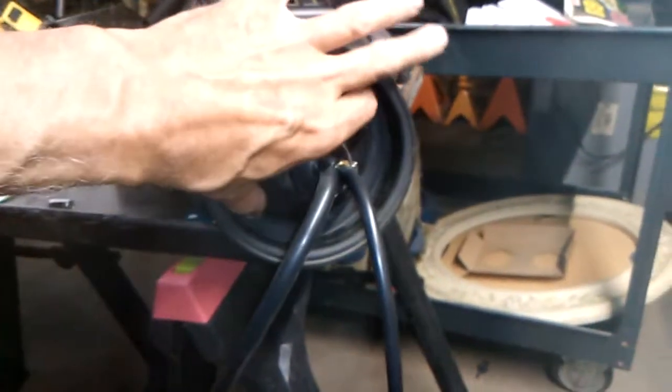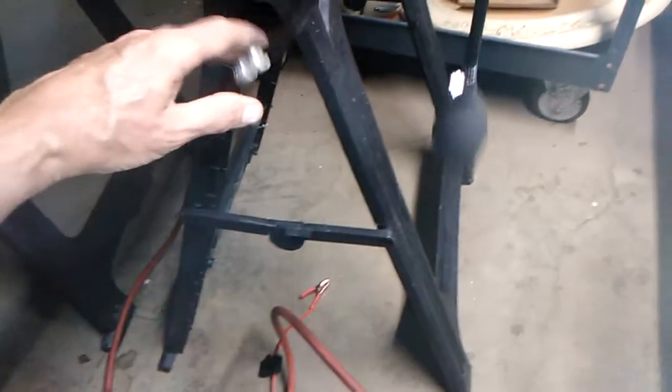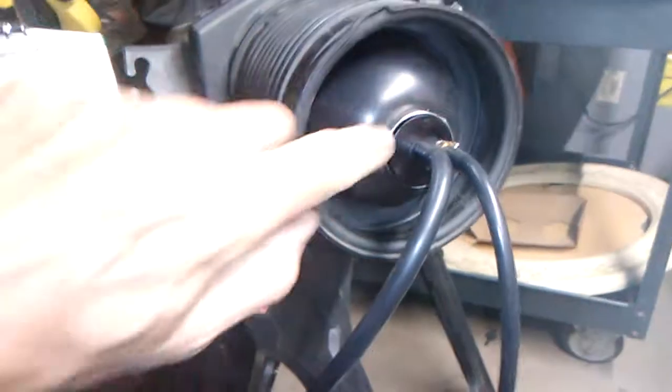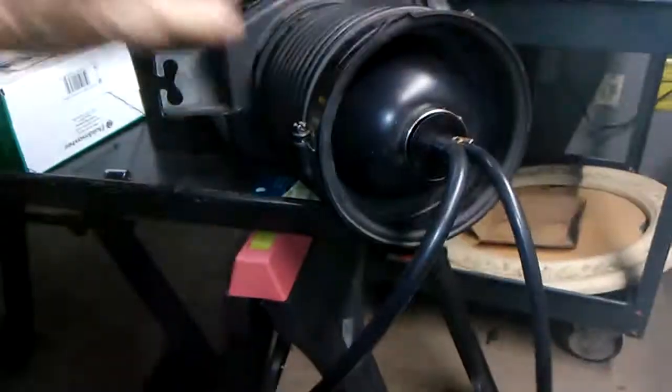This is a bladder — it fills up with air. You pump it up using this bulb. Then what you would use this for is this hose goes through, all the way through the bladder. There's a tube in the middle of it.